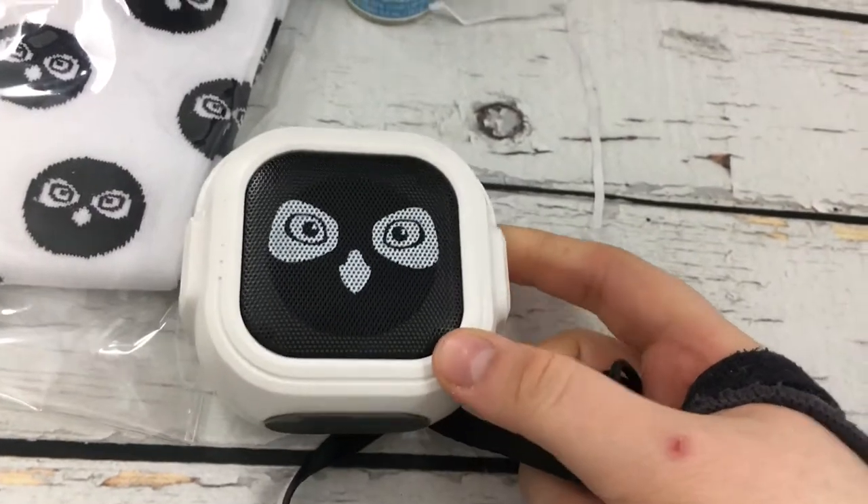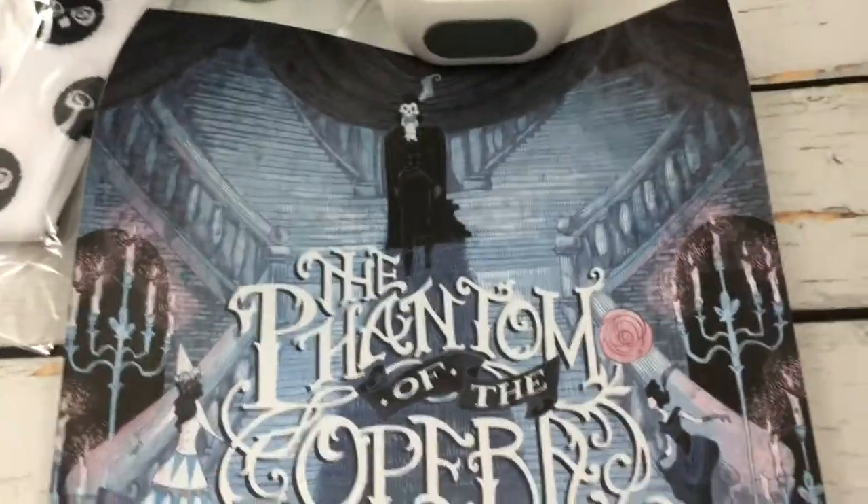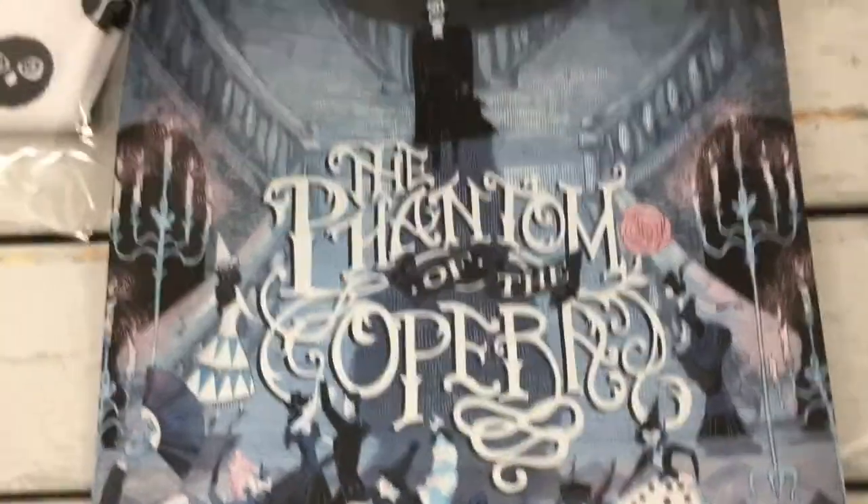Oh my gosh, it looks like he's got headphones on or something. We have a Phantom of the Opera print, which is stunning. It's from the masquerade scene.